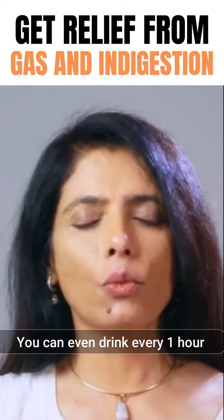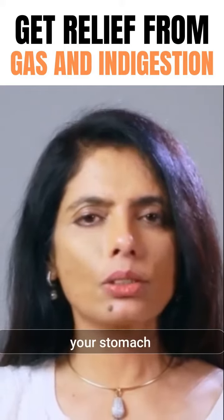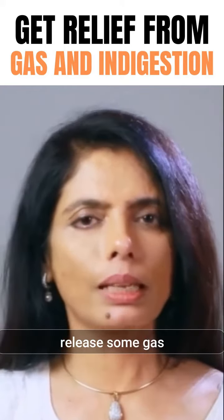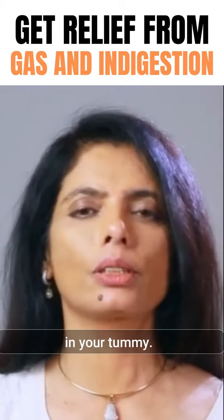Drink it 2 or 3 times a day. You can even drink every 1 hour. After some time suddenly your stomach will be very light. Sometimes you may actually release some gas but you will feel relaxed in your tummy.